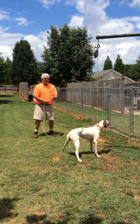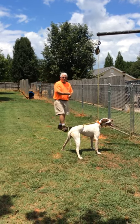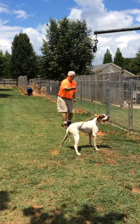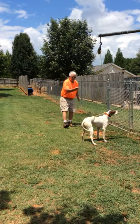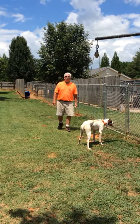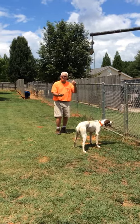This dog is a little less than three years old. We're going to do it again — tell him whoa. Whoa, Max. Whoa, Max. Good boy.